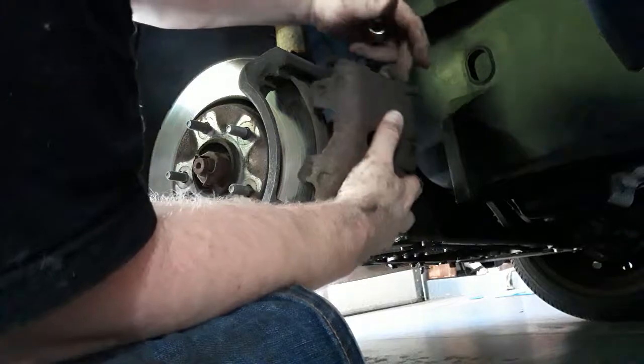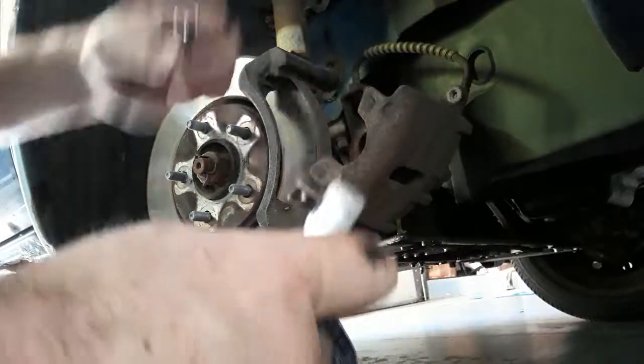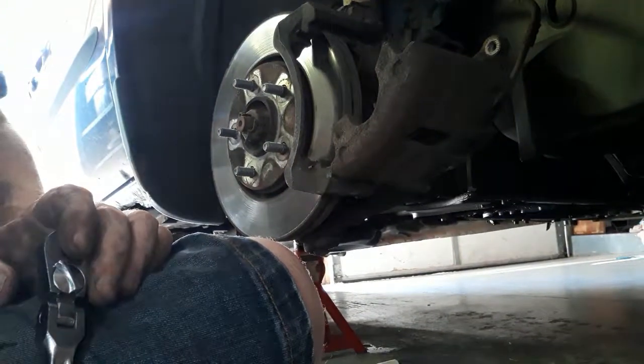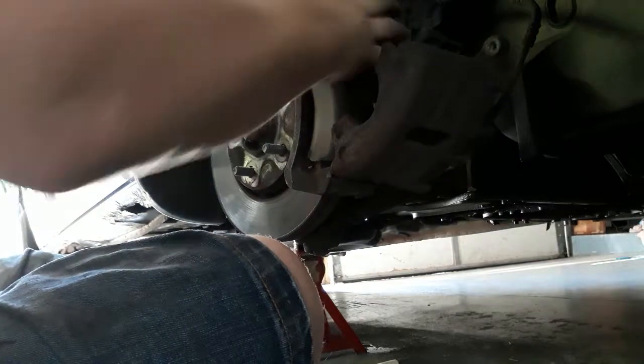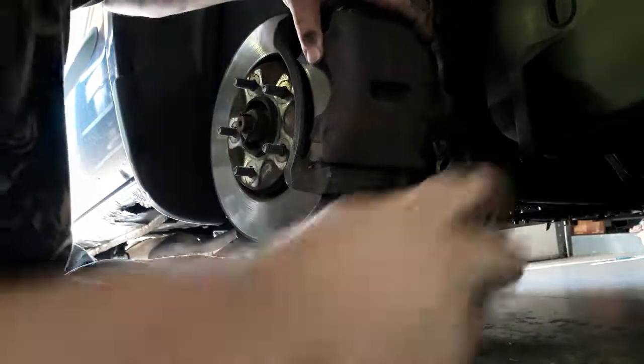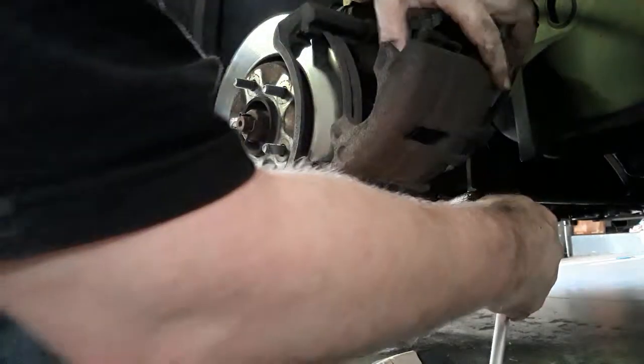There's a couple of things I didn't notice about these brakes. Right here, the attachment piece I took the bolt off — it actually has a little compression thing and I'm going to have to compress it before I put this back on. The reasoning is the new brakes take up more space than the old brakes because they have their pads.